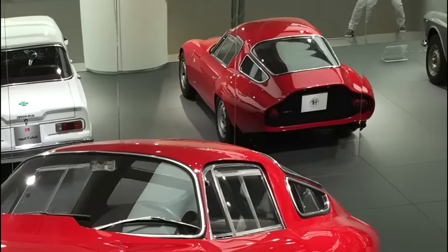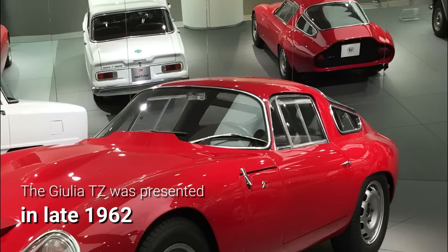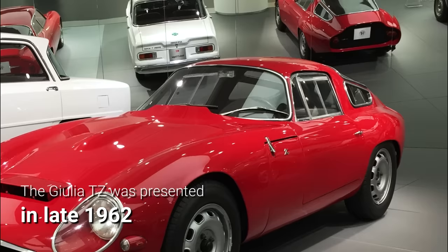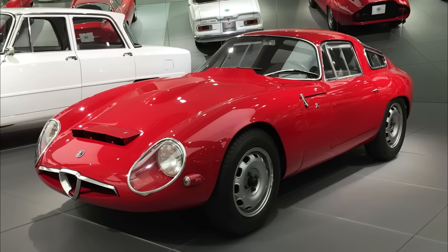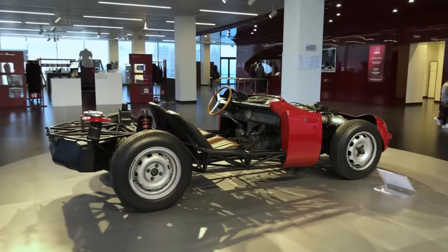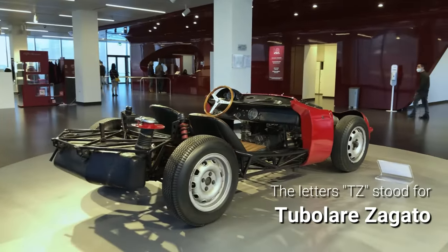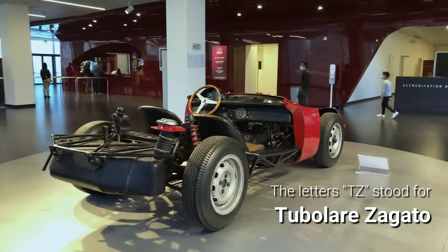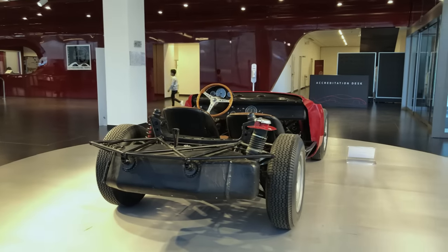Launched in prototype form at the Turin Motor Show in November of 1962, the Giulia TZ shared only a few components with the family saloon it was named after. The letters TZ stood for Tubolare e Zagato, from the tubular chassis frame and the Milanese firm which designed and manufactured the body.